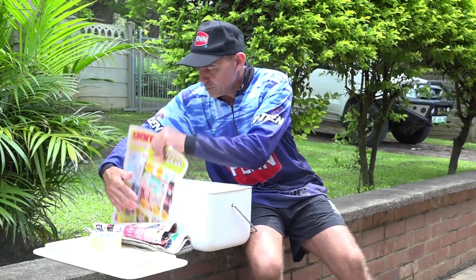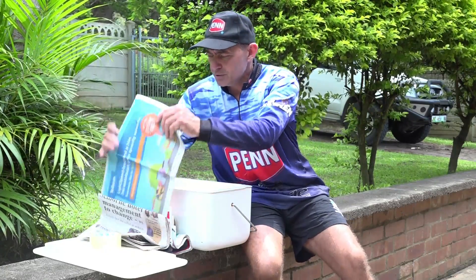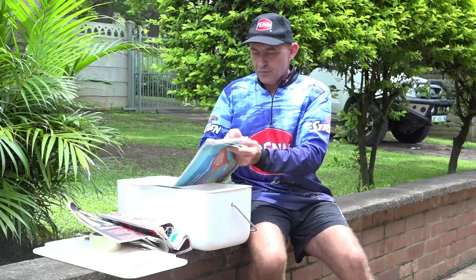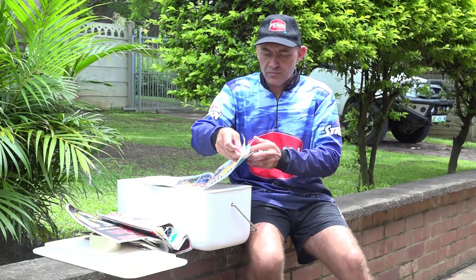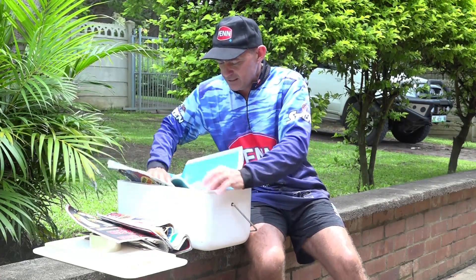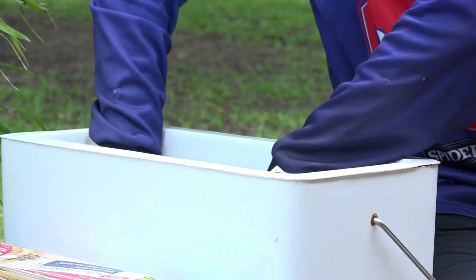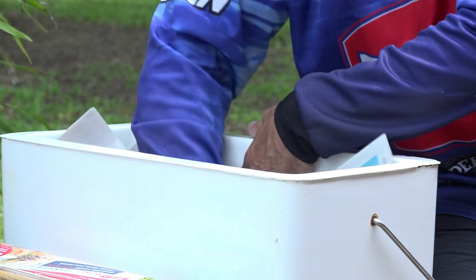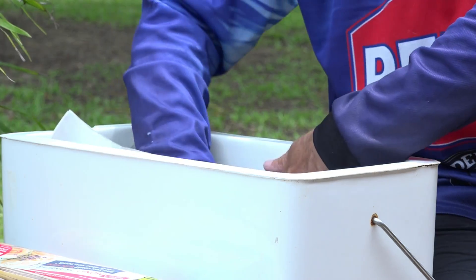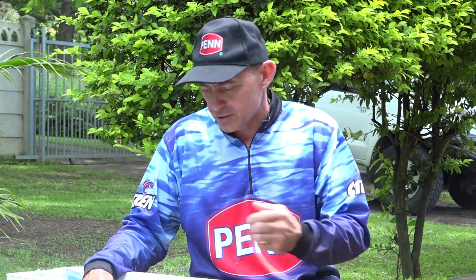The first thing I do is line my bait box with newspaper at the bottom. The purpose of this is firstly to keep the cold in from the bottom, because if your bait box is sitting on a hot vehicle or on the concrete, that's a layer to protect against heat coming through. Secondly it protects your bait from moisture — if there's a bit of ice that defrosts, the newspaper will absorb it so it won't run onto other bait and help it defrost.